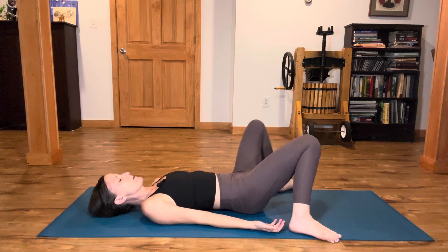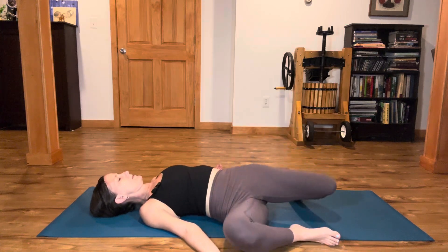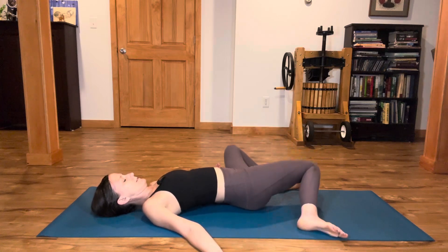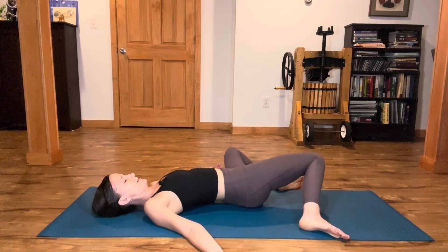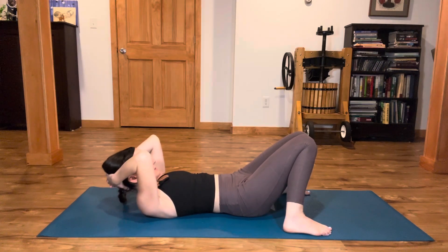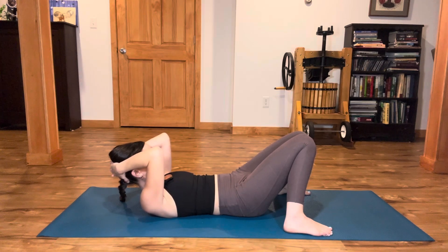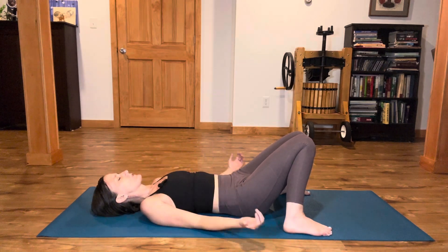Take your feet mat-width distance apart, arms can come out a little bit, and windshield wiper the knees side to side. Then bring your feet on the floor, knees knock in to touch. Interlace your hands behind your head and take one little scoop of the tailbone toward your face, elbows lift toward the ceiling. Flatten your lower back on the ground for a moment as you exhale. Let your head fall back, allowing that natural lower back curve.